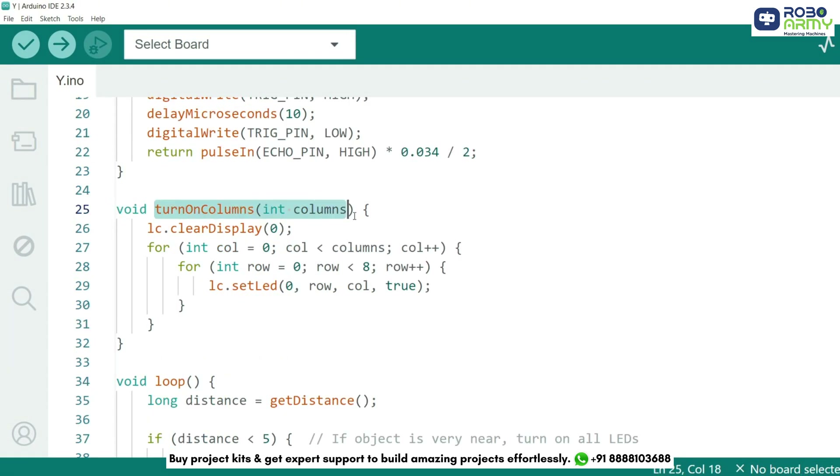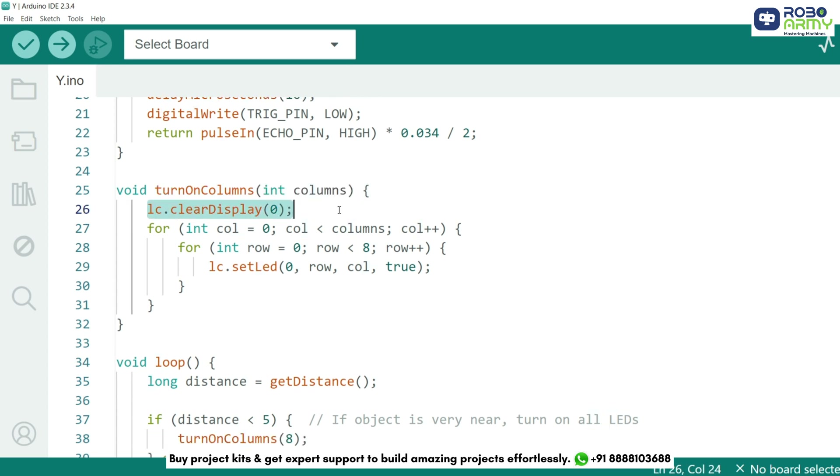This function turns on LEDs in columns based on the distance measured. First, we clear the display using the clearDisplay function. Then we use a loop to turn on all rows in the selected number of columns. This creates a bar graph effect where more columns light up as the object moves closer.